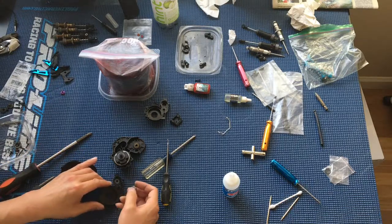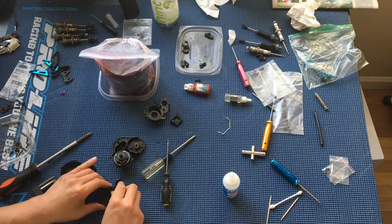It seems like the previous owner was probably stripping some screws and was trying to figure out what to do next, and decided to sell the car. I'll just go ahead and transfer these pins and bearings over.